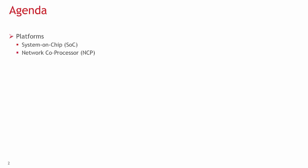The two platforms are System on a Chip, or SOC, and Network Co-Processor, or NCP. The SOC implementation uses one chip, while the NCP requires a two-chip solution.